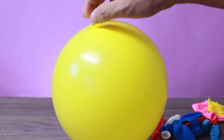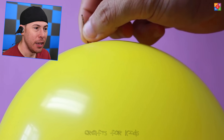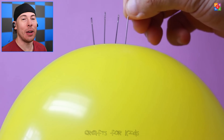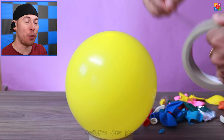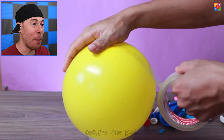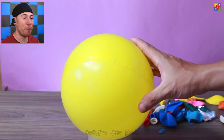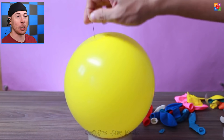Starting with the balloon and a pin that you can see is clearly going in but not popping. Why isn't the balloon popping? It's simple — if you put the pin at the top where there's the most rubber, it won't pop. But if you put it on the sides, it will. On top of that, if you add a little bit of tape and then put the pins in, it prevents the balloon from losing any extra air and from popping, which is pretty awesome.